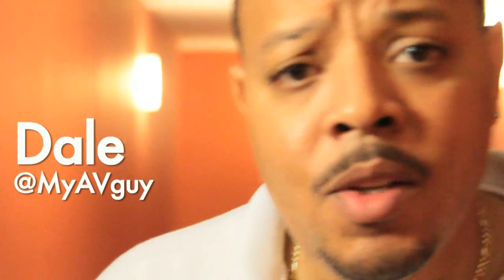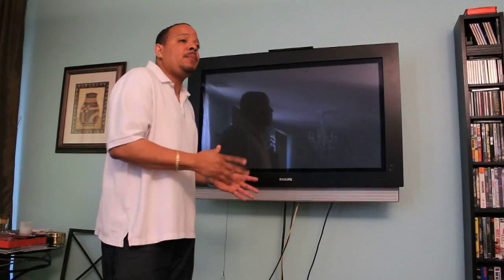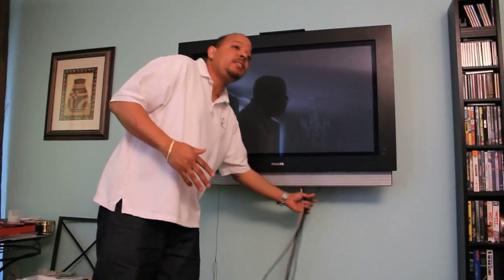Yo, it's your boy Dale. We're about to go see my boy Eric. He tried to mount his own TV, but he has wires every place. So he's not home right now, so I'm gonna go in there and help him out and seal those wires. And I'm gonna show you how easy it is to build. Now we have my boy Eric's house and we're gonna surprise him by cleaning up these wires.